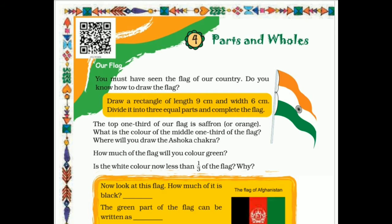Hello students, welcome to the class of standard 5. Let us continue with chapter number 4, Parts and Wholes.